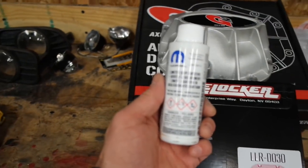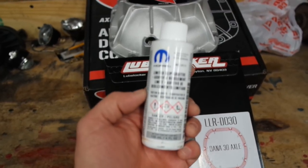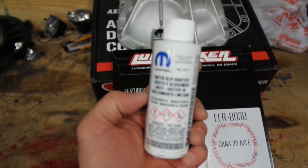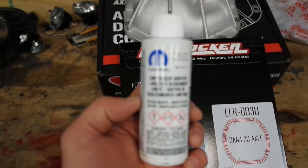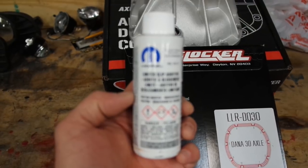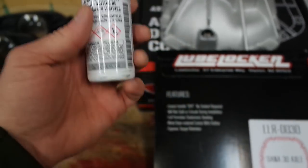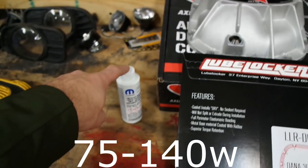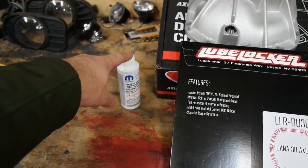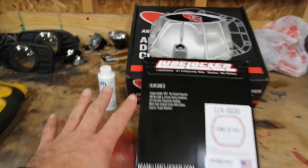Something you also need to do if you're going to be running these track lock diffs — the limited slip — it's like the Fords where you have to put an additive in with the gear oil. This is a limited slip additive from Mopar, which I got from Amazon. A lot of 90-weight oils will have that additive in them, but whether it's for the Jeep or for Fords, everything I've read says you should go ahead and add the additive anyway. It's cheap, and I've always done it and never had any problems.